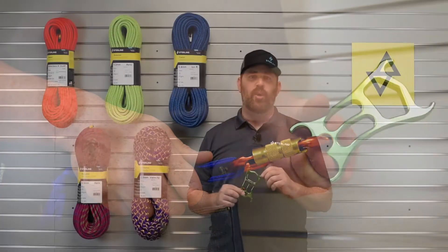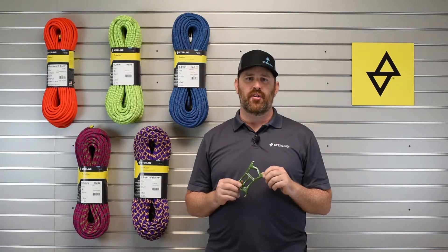We work closely with Alpine Training Services, the same company that does rigging for shows like The Amazing Race and American Ninja Warrior, to design and develop the ATS.